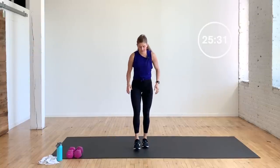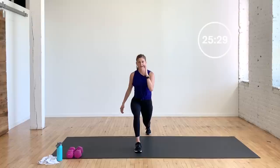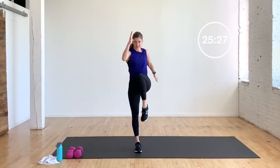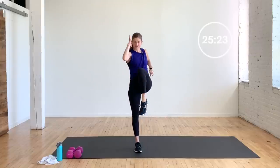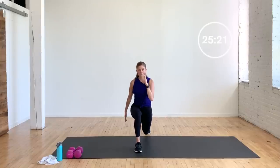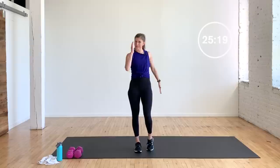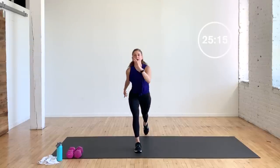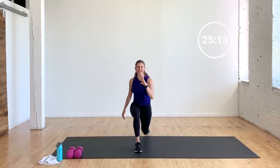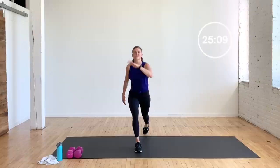Let's do some lunges. I'm going to step back and pulse: two, three, drive — stand on that same leg. Pulse, two, three, drive. Low, low, lower — opening up this hip flexor. That always feels good.